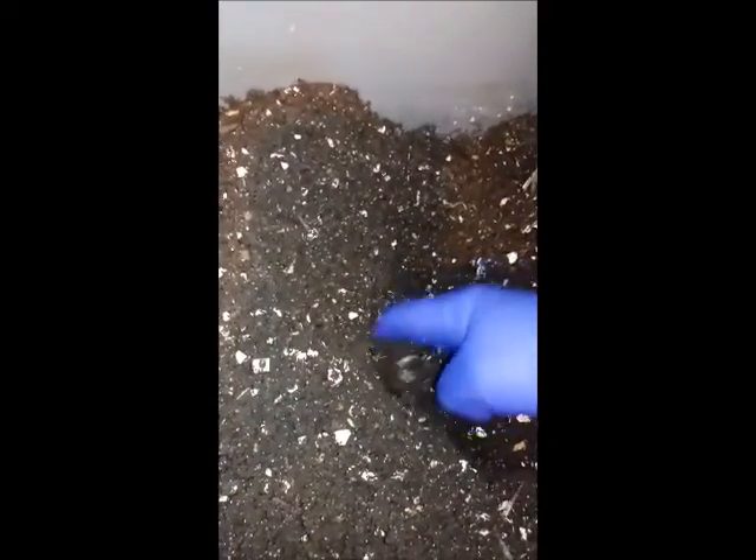Okay, I'm gonna feed it — put some vegetables here. We have some food from the house. I just put some food in here: coffee grounds, bananas, and some corn. I'm gonna close it, cover it up, and let the worms work on it until next time. There's a lot of this material and it's all composted.